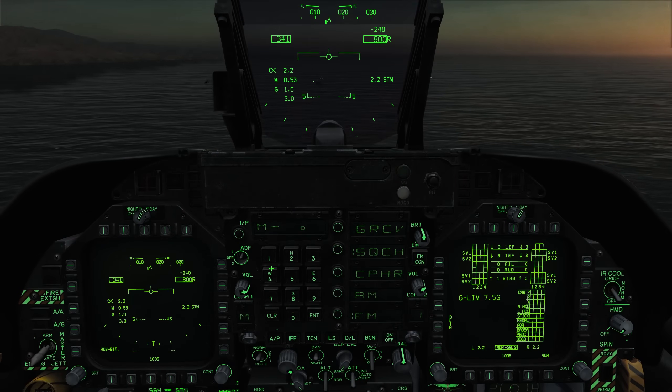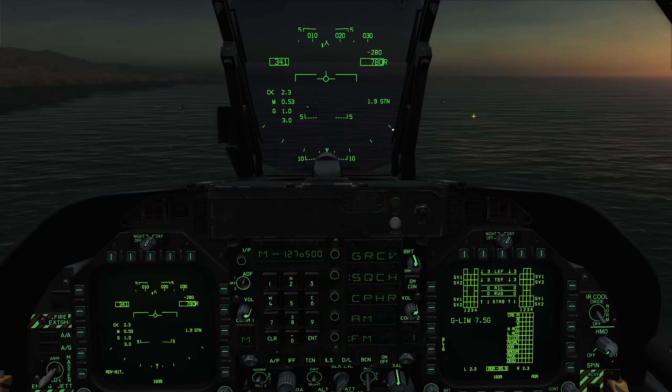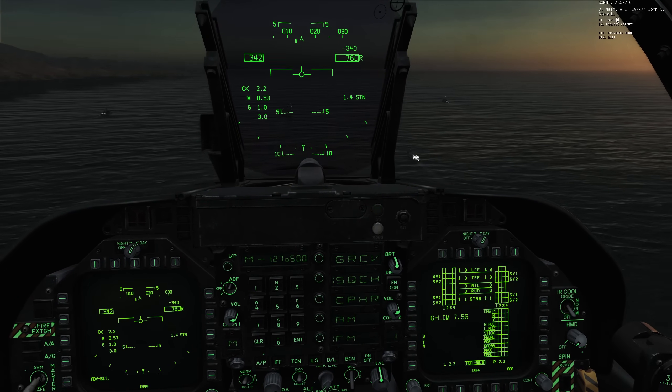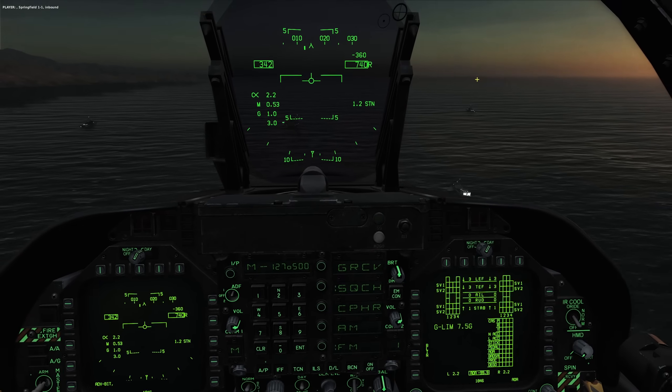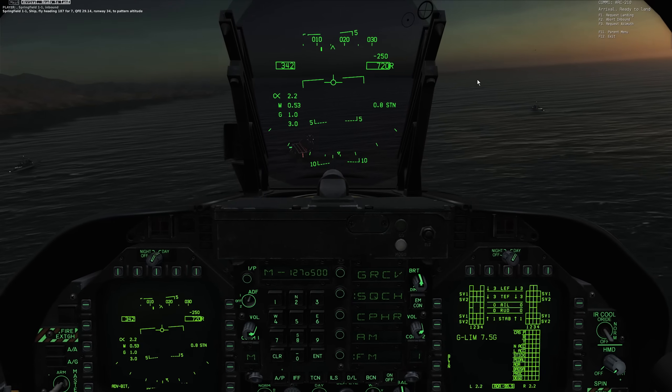It's fairly simple. Just go to manual mode on the UFC, clear out whatever's in there, type in 127.500, make sure it's on FM mode, or select the Stennis and tell them that we're inbound on COM1. 127.500 is the default carrier frequency.